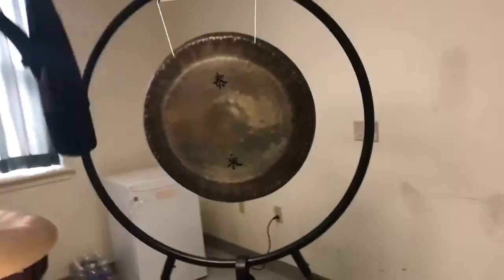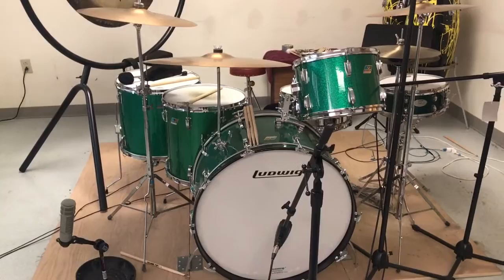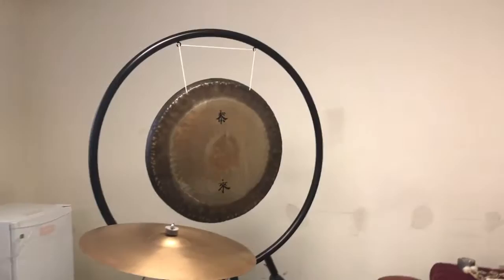I bought this symphonic stand — it's a 42 inch symphonic stand, so I can swap it out easily for a 38 inch gong. You can see it's a perfect addition to any vintage green sparkle kit or any one of John Bonham's kits. If you have any questions, please feel free to email me or call me on my cell phone.